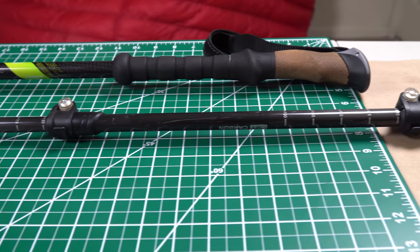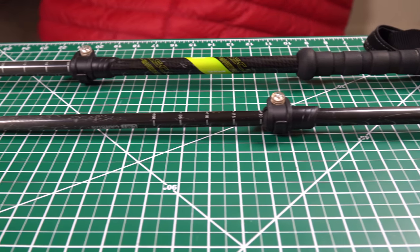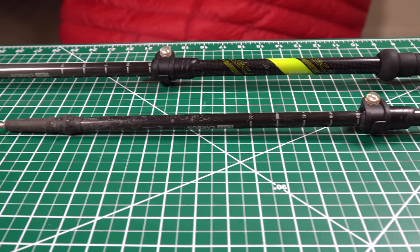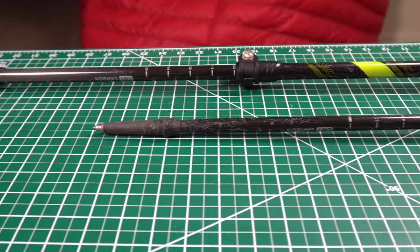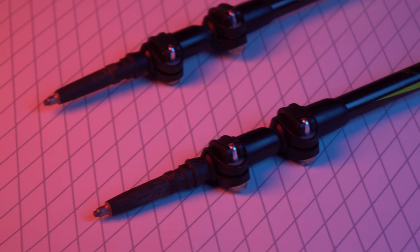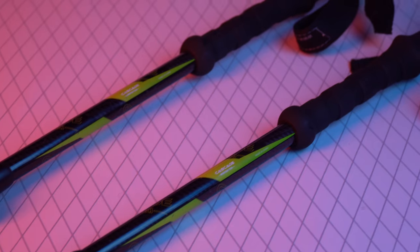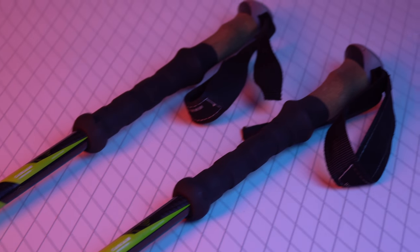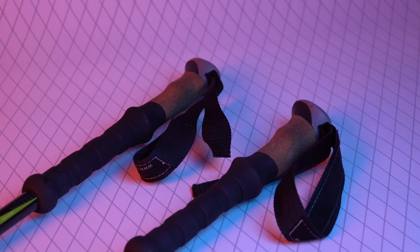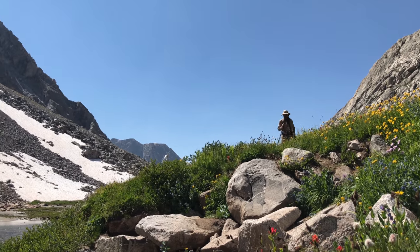As you can see, these poles have a cork grip, an extended foam grip, and three sections, all of which are completely carbon fiber. They use flick locks — or flip locks — to secure the sections together, unlike twist locks which people say fail often. Honestly, twist locks perform pretty well too. Total weight on the pair of trekking poles with straps comes out to 15.7 ounces, or 446 grams, which is pretty dang light.